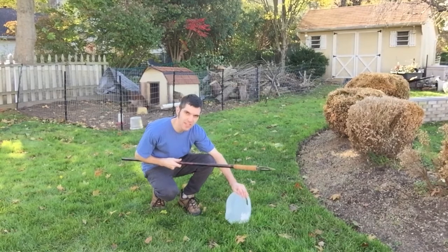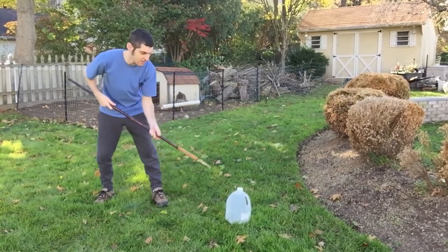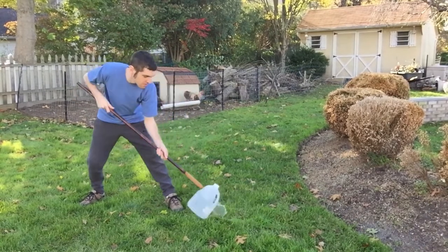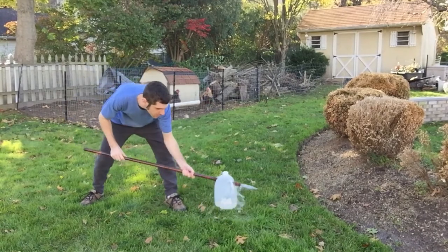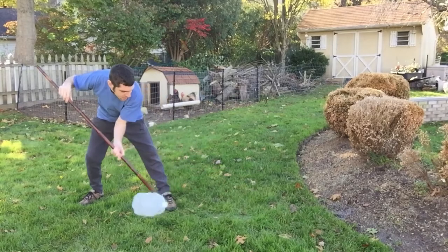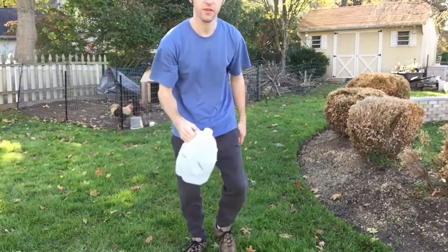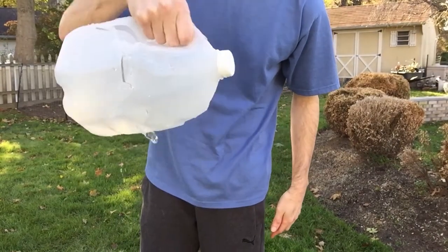I've got a gallon of water right here and I'm going to see if I can pierce it easily with this spear. Thirsty anyone? It's got a lot of damage.